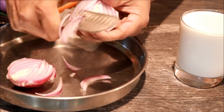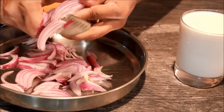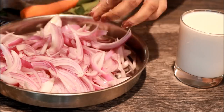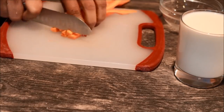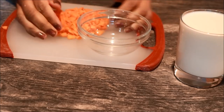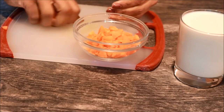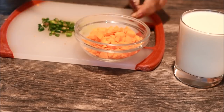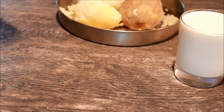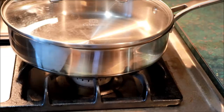I am going to cut it in my hand. I will cut it in my hand and cut it again. I am going to cut the pan.